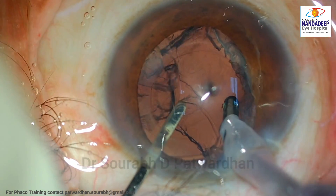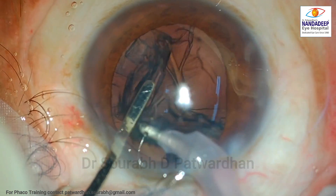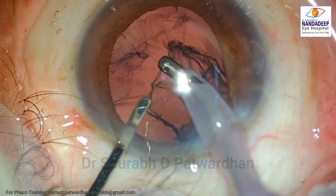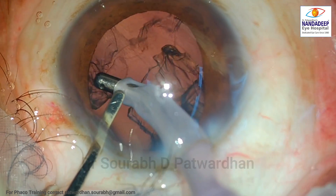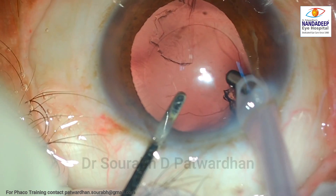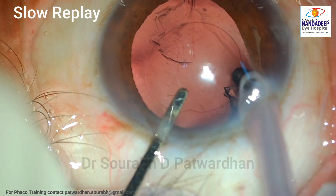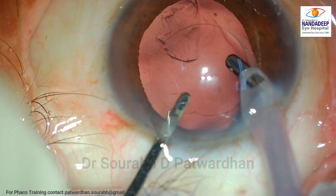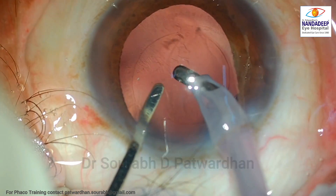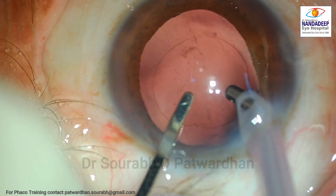The surgeon tried to remove the sub-incisional cortex first and then released it. Now the surgeon is trying to use low vacuum in the center just like Simcoe — that should not be done with the coaxial IA. Again, there is no control over the vacuum. Very high vacuum is used suddenly and that removes the cortex, but the peripheral cortex is cut off. That is why the peripheral cortex in the sub-incisional area remains and the surgeon has to struggle to take it out.